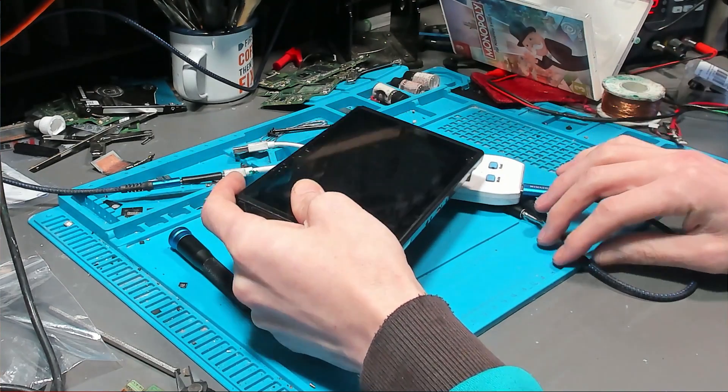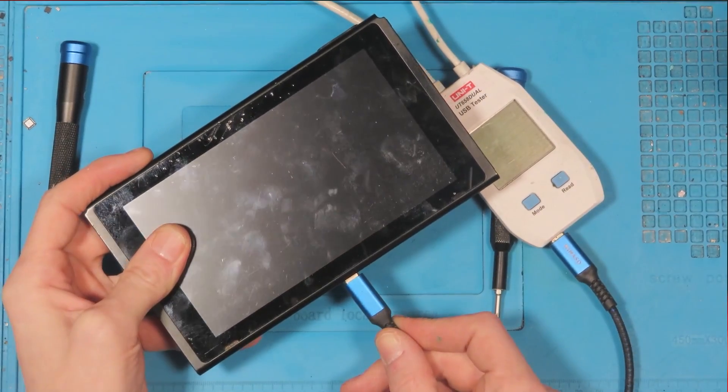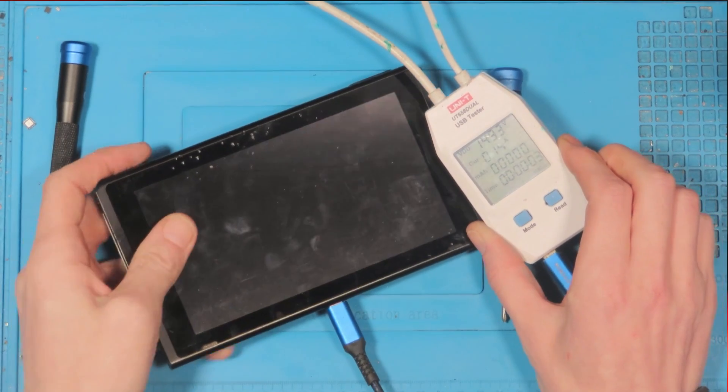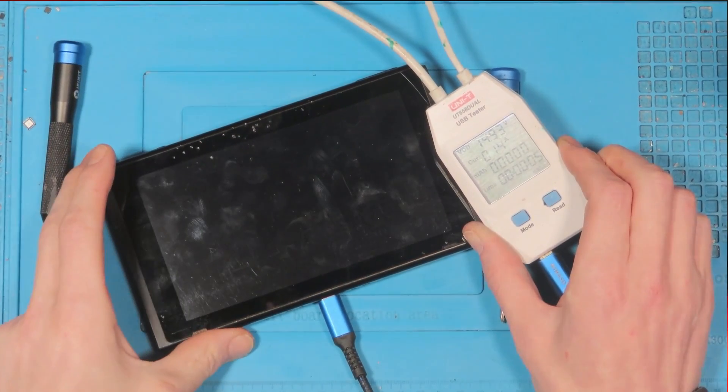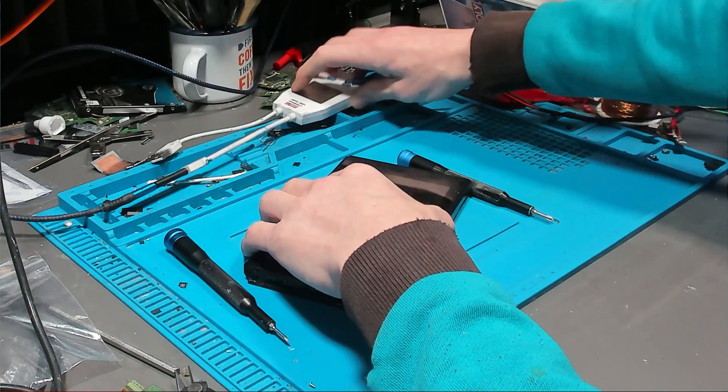This is a Nintendo Switch we're working on right now. It's been sent in because it's got no power. As you can see, when I plug in the charger it attempts to charge, but it charges at 0.14 amps with nothing at all on the screen.